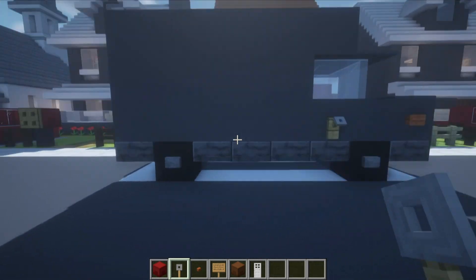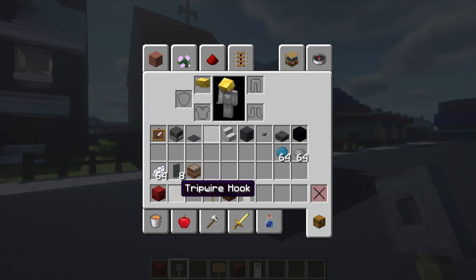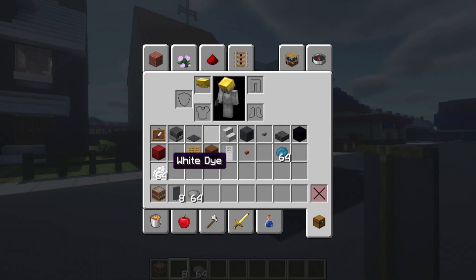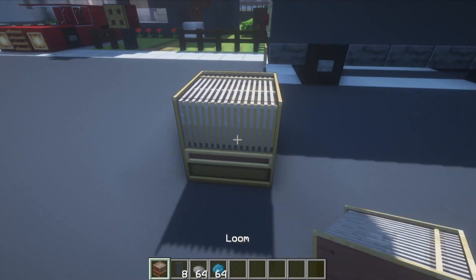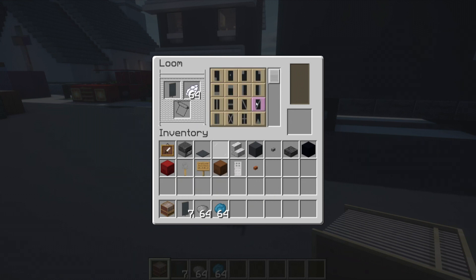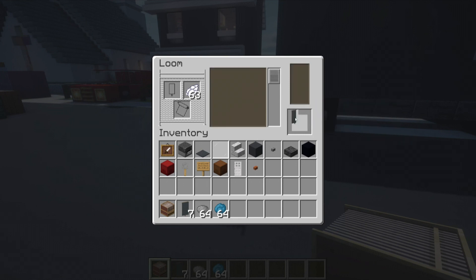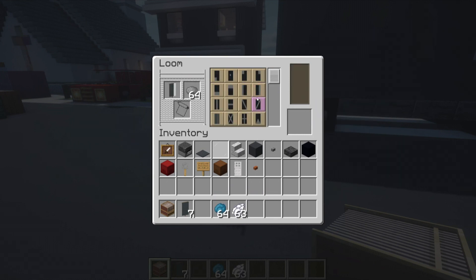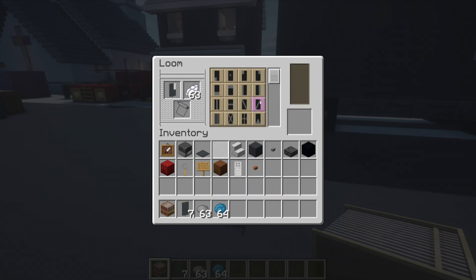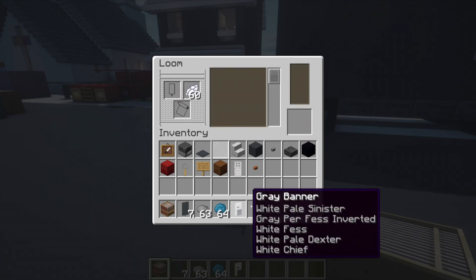Now we have to make the signs — the fun part of the tutorial! Grab a loom, gray banner, gray dye, white dye, and cyan dye. Open the loom. First we're writing 'PRIME' on the side of the van. For the letter P: vertical row on the right side of the banner, gray dye to make the lower half gray, then white dye — horizontal row straight through the middle, vertical on the left, horizontal across the top. That is P.